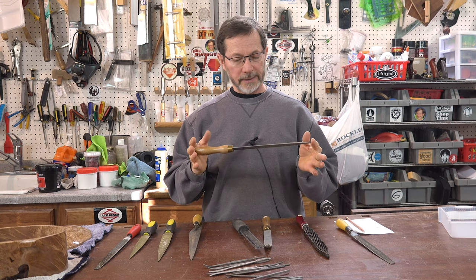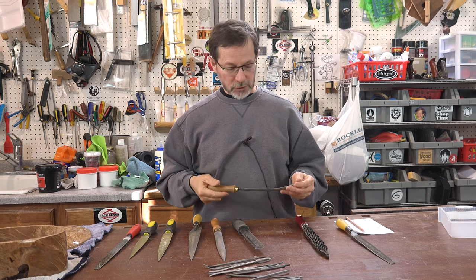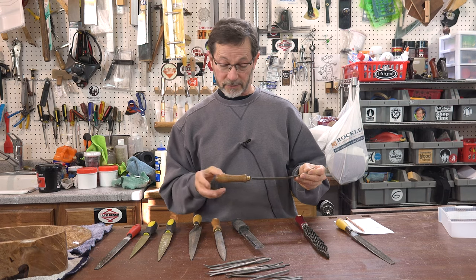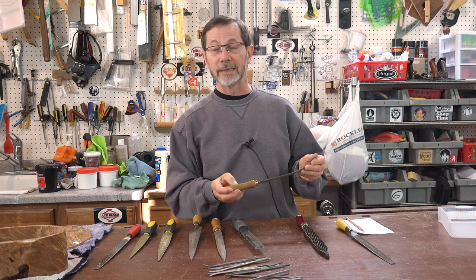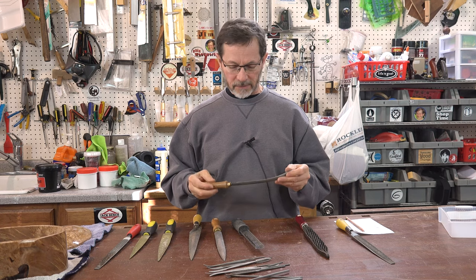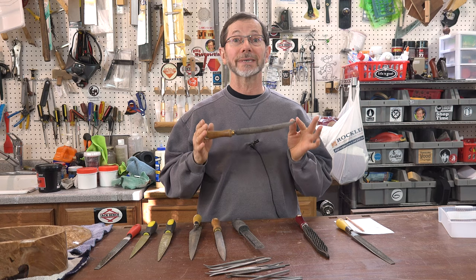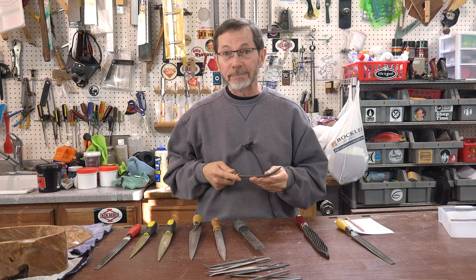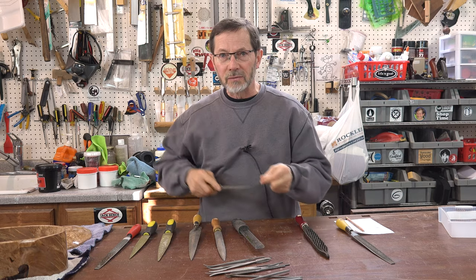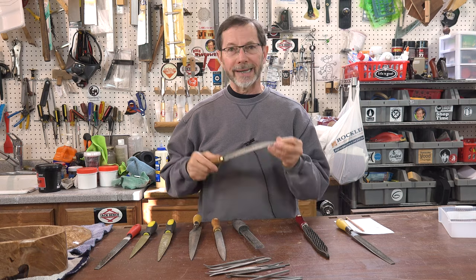The Auriou are the gold standard and they're very expensive. Another French rasp I tried out — L-I-O-G-I-E-R, Liogier — I think Woodcraft might be carrying these now. These are some of the most expensive rasps I've purchased, and I hate it. I absolutely hate this rasp. The teeth grab so much that it's hard to use. I hate this rasp. I never use it. One of the most expensive ones I ever purchased.